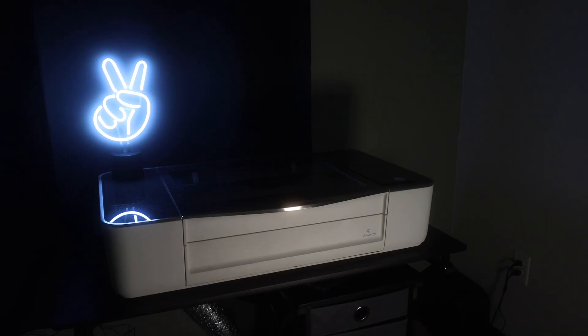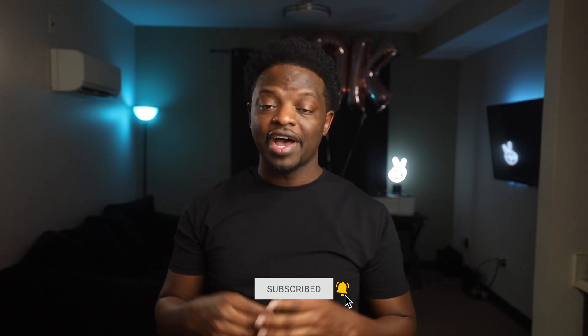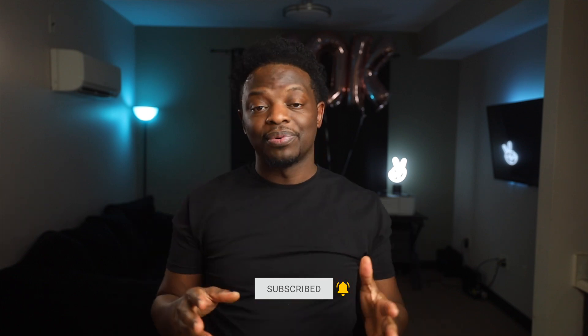Hey, what's up? Troy the Maker checking in. And today we're making an acrylic LED sign that lights up. If this is your first time here, I do project videos using the Glowforge 3D laser printer. If you like those type of videos, make sure you hit that subscribe button and the bell so you will be notified when I drop a new video. Welcome to the project.